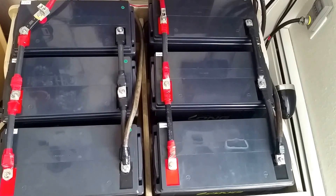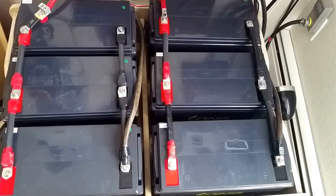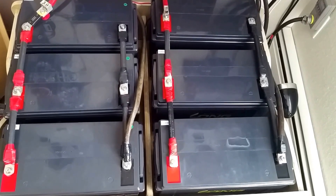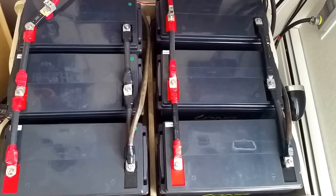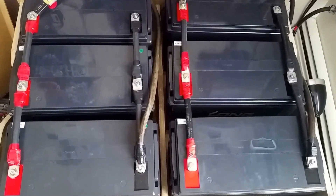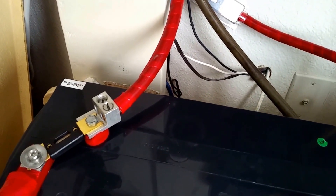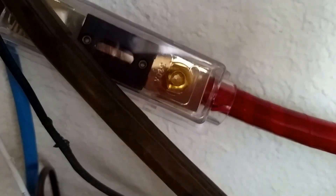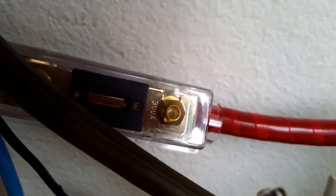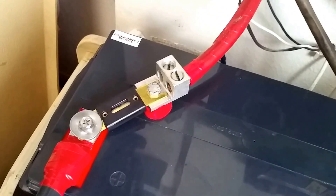Thank you folks and thank you for subscribing to my channel. I'm so blessed — viewers all over the world, I hope everything makes sense. You can see all the fuses right here — 300 amp fuses right there. I still have to get the stuff to put them in the case just like the other side, but it's approved.